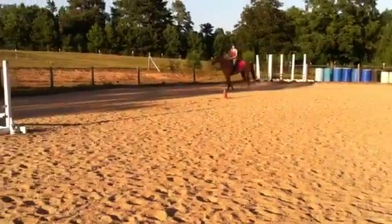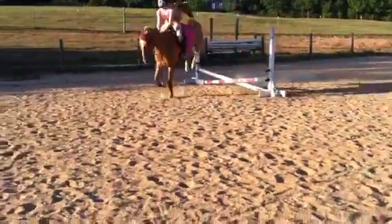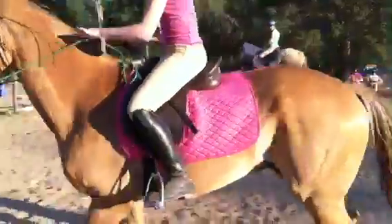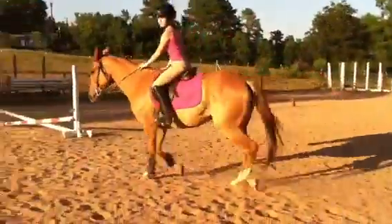He's being kind of a jerk. Eyes up, find your dog leg, broken jump. Your reins are a little long, sweetheart. This is different — I don't like it.